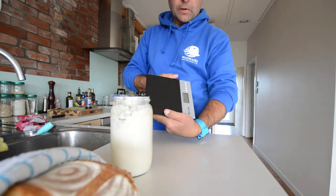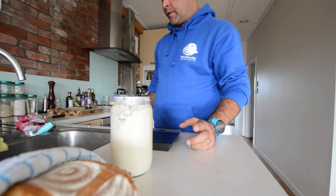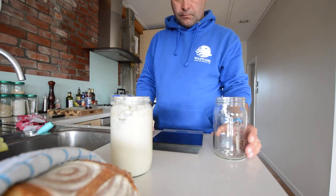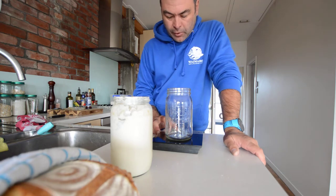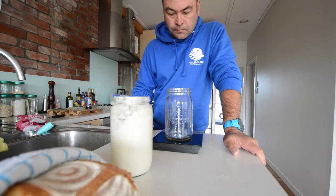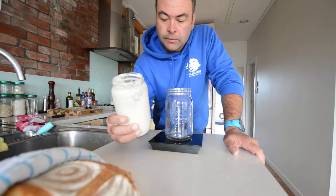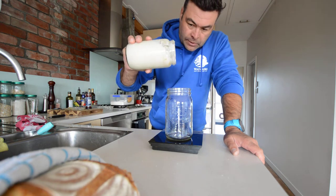I've got my scale — get one of those if you don't have one. So this is feeding the starter. I'll usually grab another jar, weigh it up, and then zero out the scale with the jar on it. Zero, and then get your starter from the day before — I haven't taken anything out at this point — and basically just tip in 200 grams.